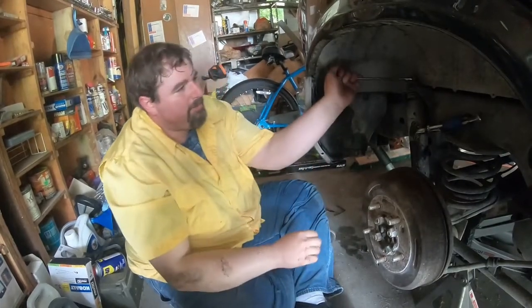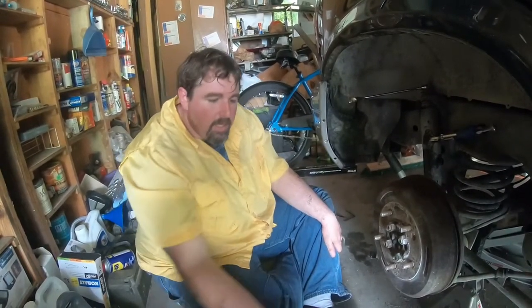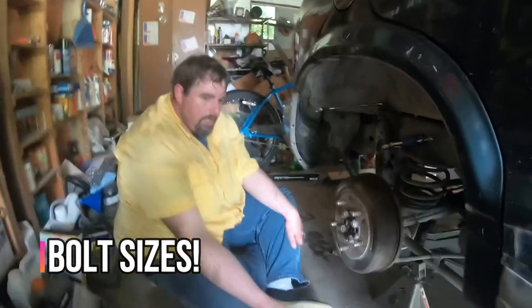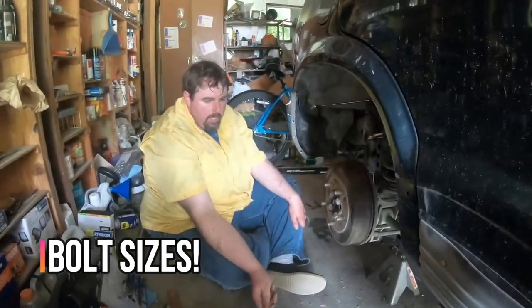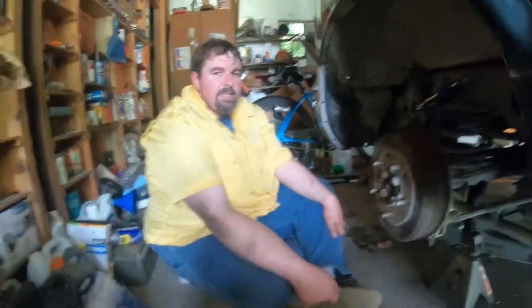I'm glad I don't have to reuse these. But 17mm again — seems to be the most common sizes on this car are 17, 14, 12, 10, 8. There are a couple of 9s.